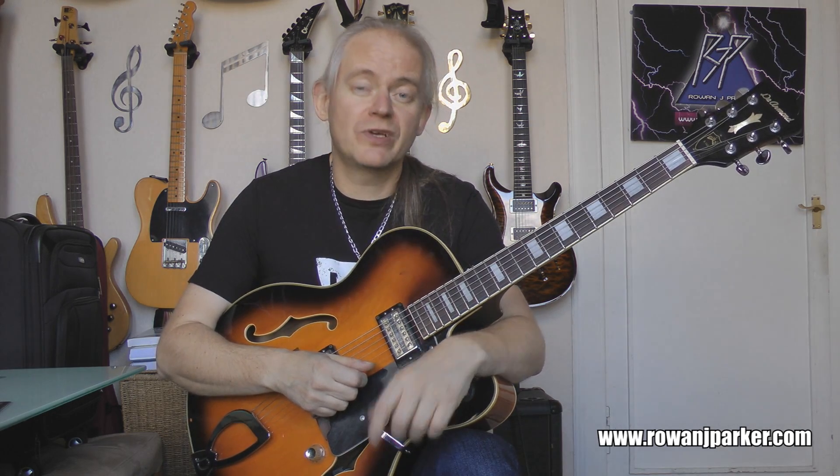So the problem here is we've got flat five, sharp five, and problematically the flat nine. But let's see what we can do with this bad boy and make it work.